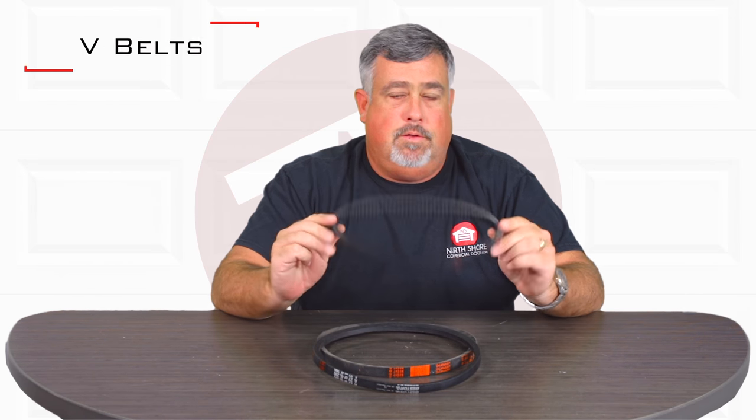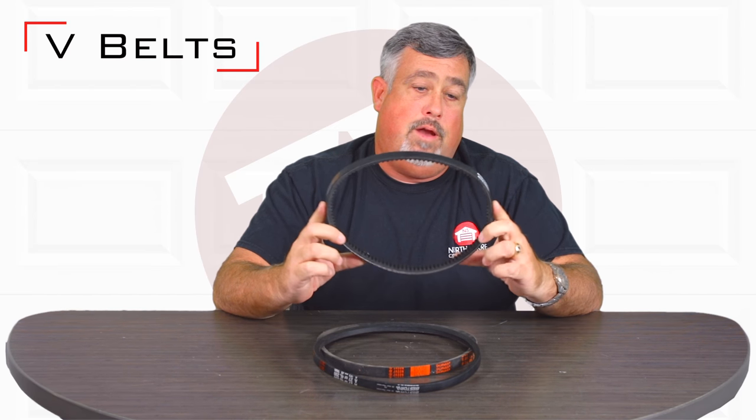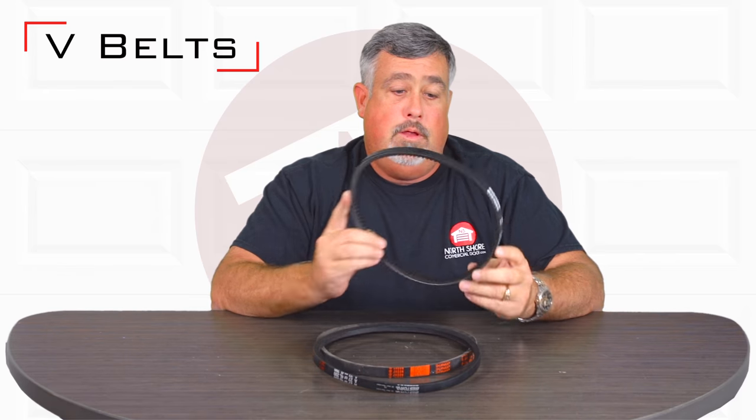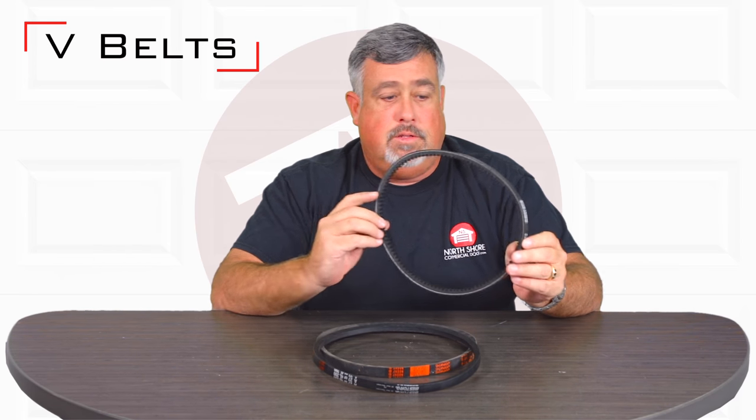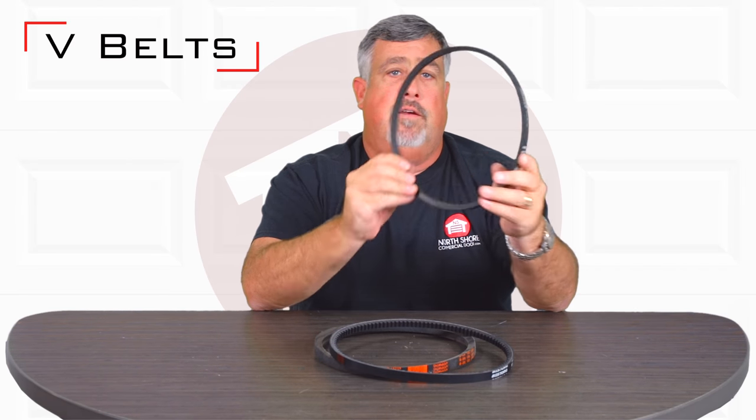Hi, I'm Matt. Today I'm going to talk to you about V-Belts. V-Belts are on just about every commercial garage door opener available. There are different style V-Belts. This is a cogged V-Belt. This is just considered a standard V-Belt.